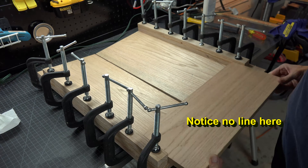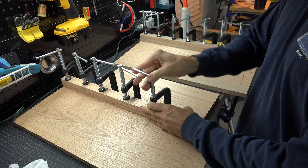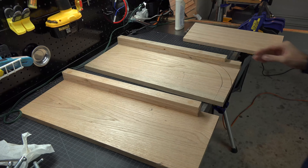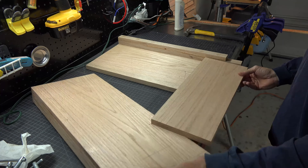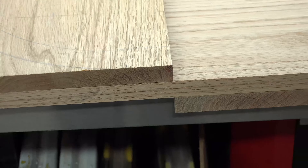Once they are dry, remove your clamps. The reason we applied one of the sides to the back side was so that we could have a stagger across the arch. In my head I thought that this would give more stability. Not sure if it really mattered, but you know how I love overkill.